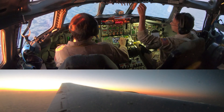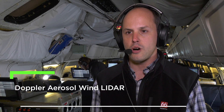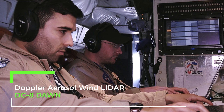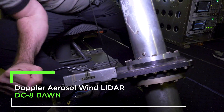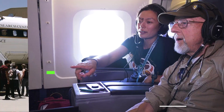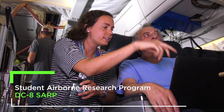We're out here testing these instruments to collect atmospheric wind, aerosol, and water vapor data — doing this to understand how accurate these instruments are, and also to understand how we might be able to take these instruments to space someday. Hi everyone, here we are on the DCA, flying about two-thirds of the way through our third flight.